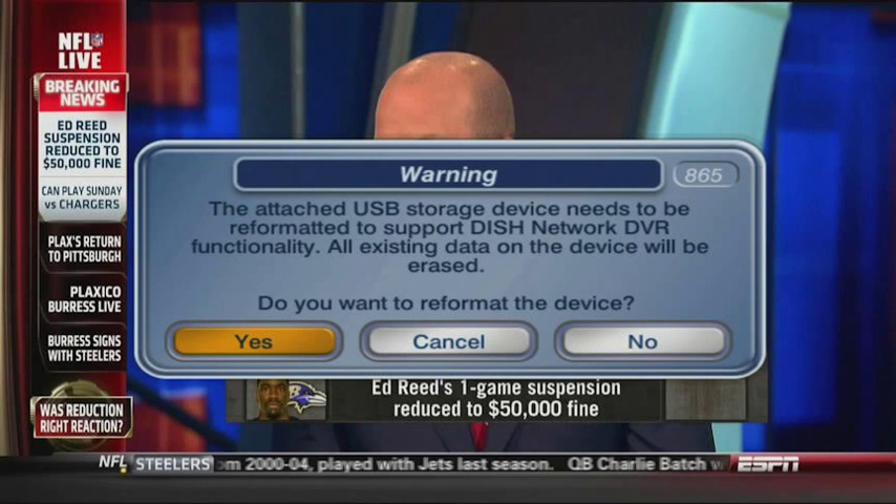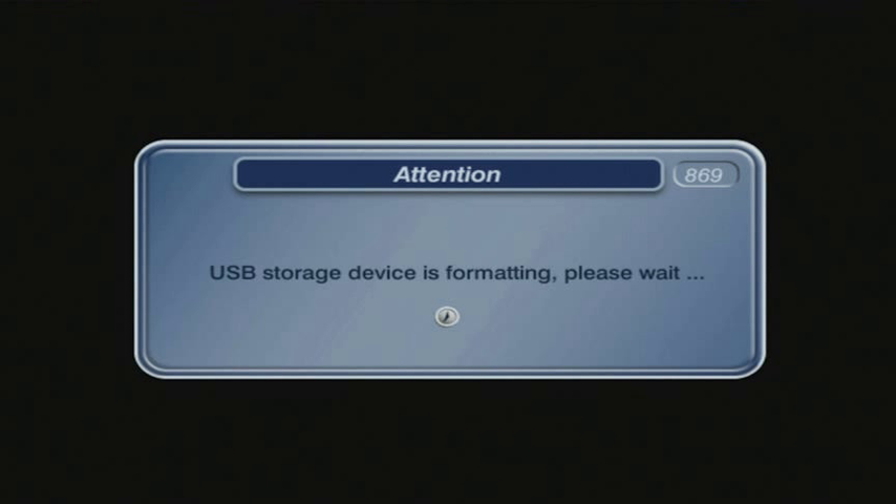A message will appear on your screen stating that a USB storage device has been attached and that it will need to be reformatted. Using the remote control, select the YES button and press the ENTER button to start formatting the DVR. A message will display on the screen stating the USB storage device is currently being formatted.